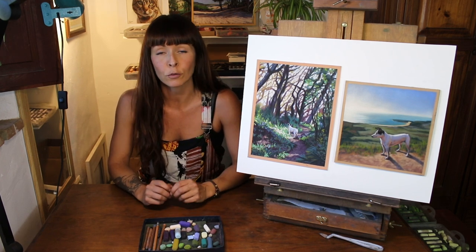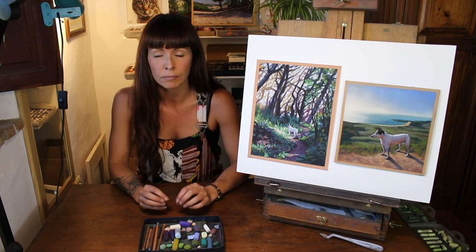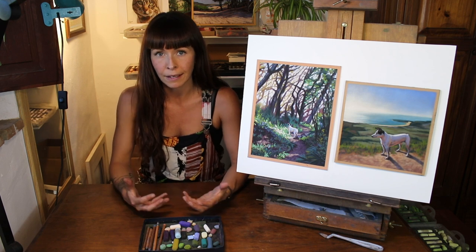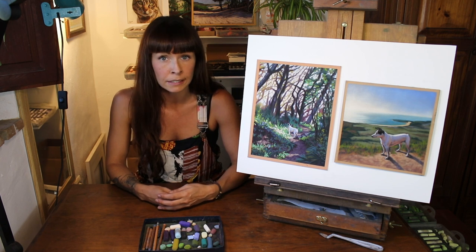And of course there are small faces to deal with. Capturing a likeness on a really small scale is tricky. There's no room for error on this scale and I must simplify a likeness into a few simple blocks of colour and some very subtle details.